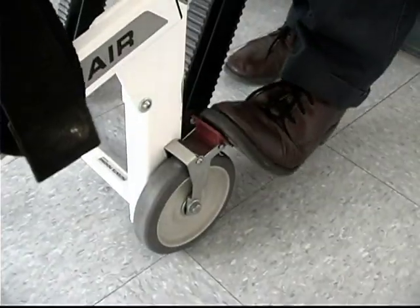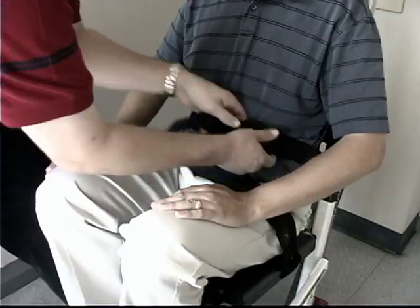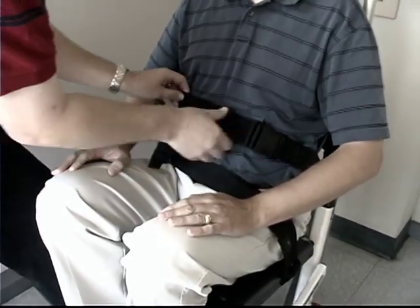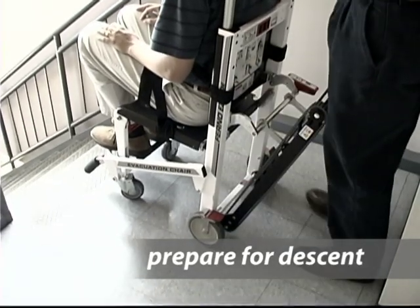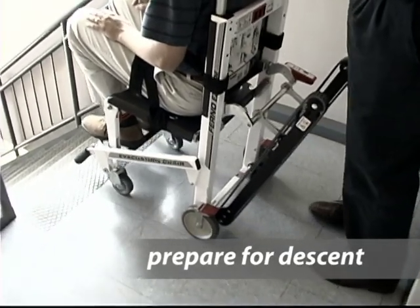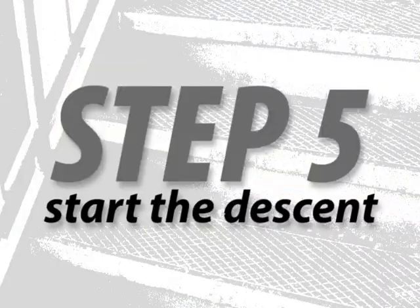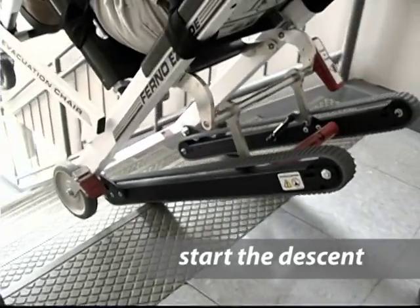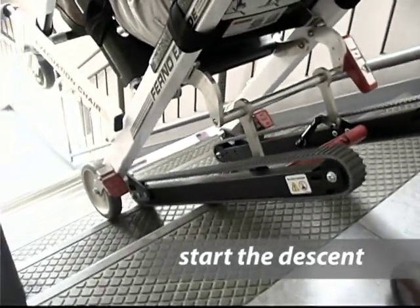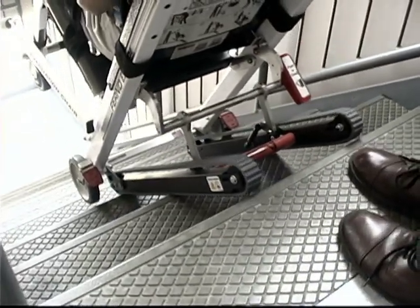With the chair ready, set the wheel locks and seat the passenger. Extend the footrest and restrain the passenger's feet, waist, and torso with the available restraints. Fourth, to begin going downstairs, disengage the wheel locks and roll the front of the chair to the stairs and tilt the chair back. Fifth, guide the chair over the edge of the top step, allowing the track belts to engage the step and move the chair slowly downward until the tracks are resting on the top two or three steps.